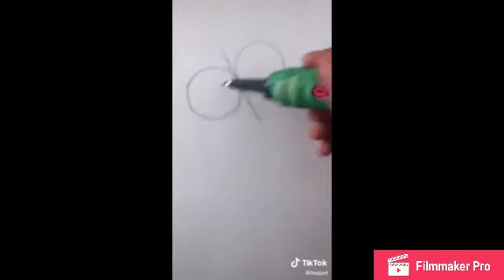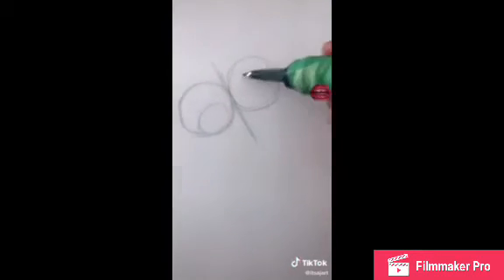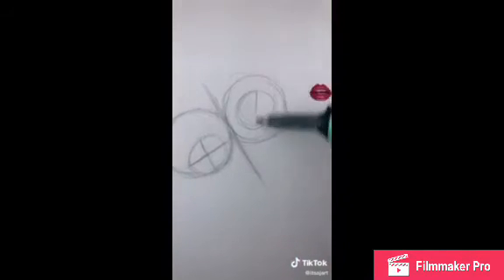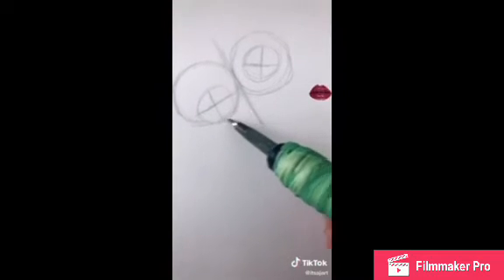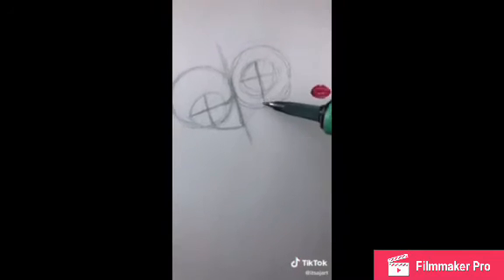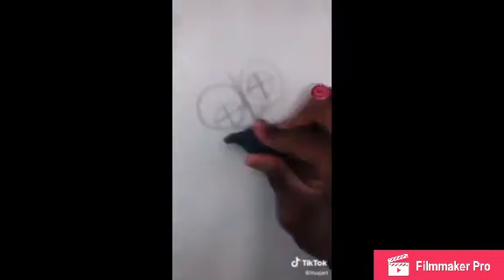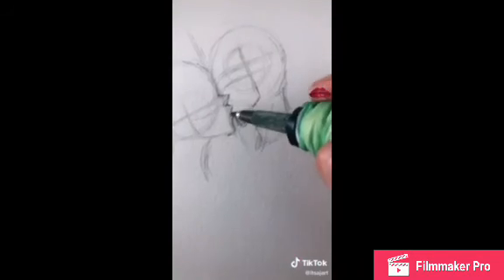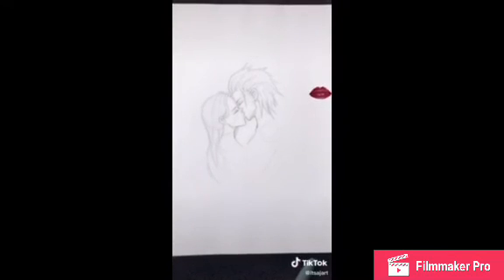First make a circle, then one more right here — make sure they're touching. Then make a line that goes straight between them diagonally, and boom you get that. Now make a circle at the bottom right here, and this one is going to be right in the middle. Split this in half diagonally toward the line, then do the same thing over here. From here, make a jawline that curves to this line, go down to the bottom, draw your necks, make your nose like this. For the bottom one do the same, and boom — someone's in love!